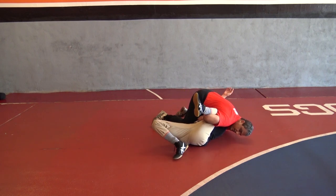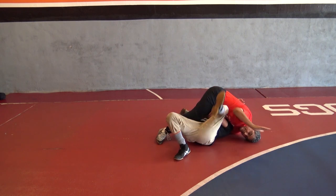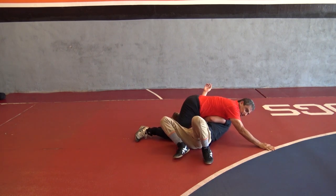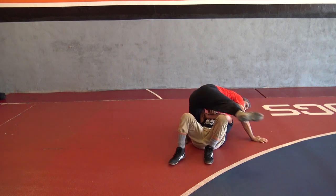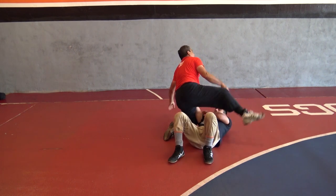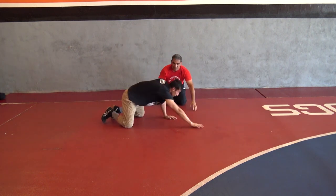Same thing, nothing changes from earlier. I can stay here and pin, or I can release this hand, keep the neck, land here, look for a submission, come to the valley, come to a full mount. Cross face, near side.